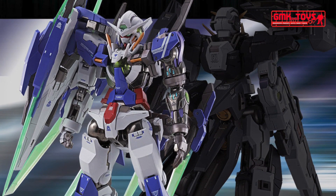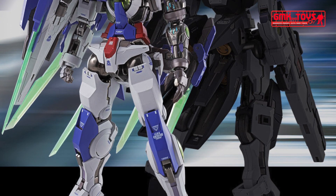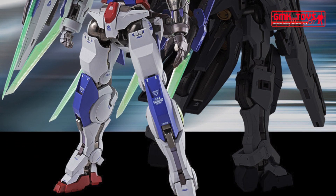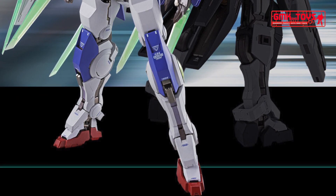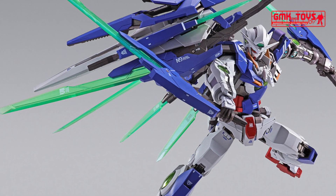The Gundam unit was designed and supervised by the original Mobile Suit Gundam 00 mechanical designer Ebukawa Kaintaik, and with the help of the Metal Build engineering team, that made it possible for Gundam XE Repair 4 to make it into the Metal Build figure series line.